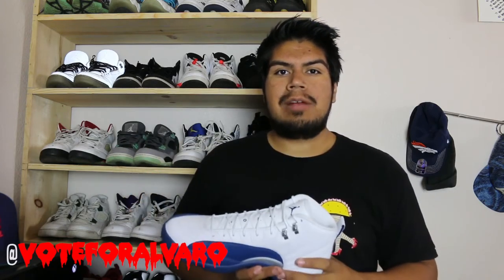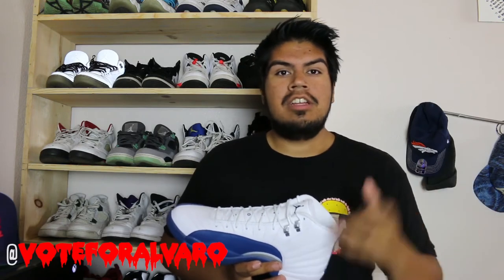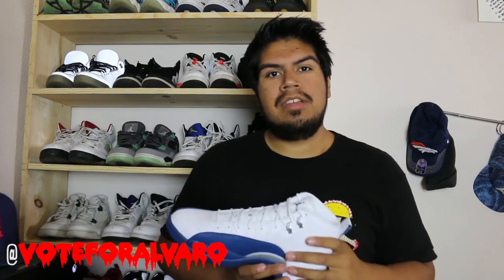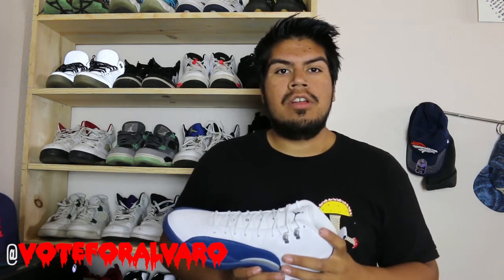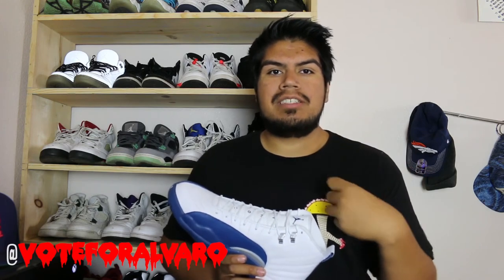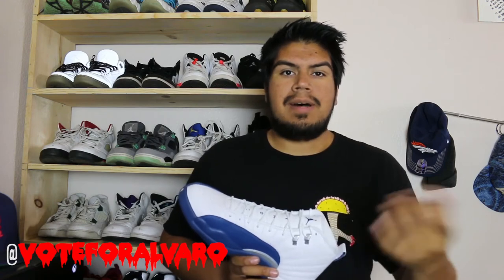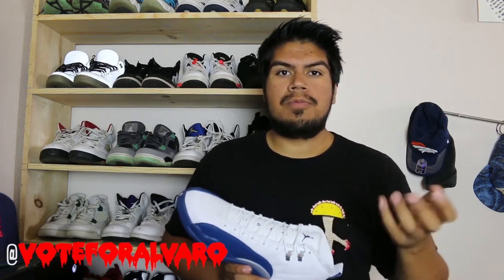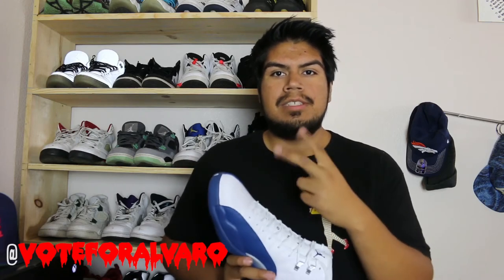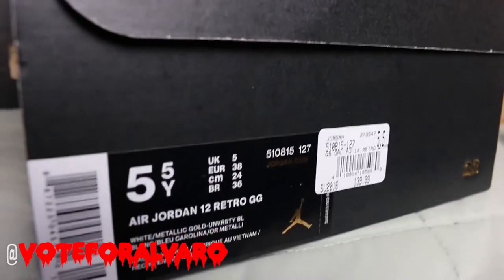I know a lot of my subscribers are not here for clothing but for technology stuff. I'm going to be giving away an iTunes gift card, so stay tuned for that. I also have a lot of videos planned on how to sell Jordans — the best websites to buy and sell — so stay tuned. Thank you guys for watching. Please like, subscribe, and comment. Peace.